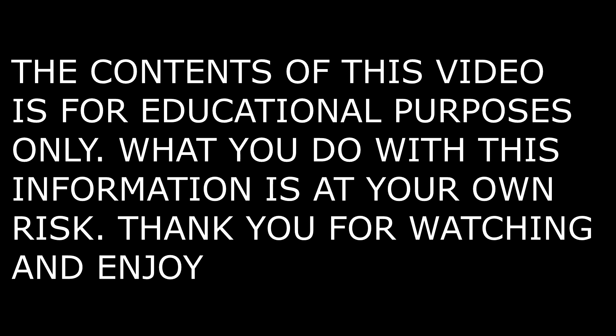The contents of this video is for educational purposes only. What you do with this information is at your own risk. Thank you for watching. Enjoy.